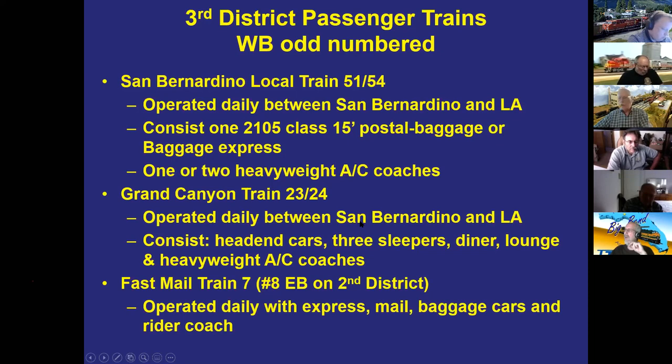The Grand Canyon was mostly heavyweight cars — a real mixture without the polished look of the Super Chief or El Capitan, but that's fine. Bill has a storage track for sleepers and coaches in the yard, a separate track keeping food service cars near a commissary for provisioning, and a track for head-end cars. The fast mail is a combination of baggage, mail, express, and a rider coach.